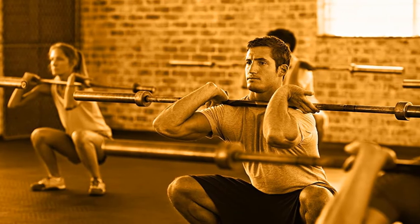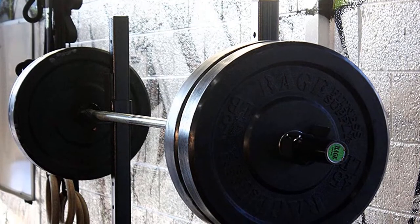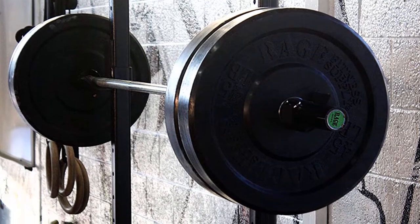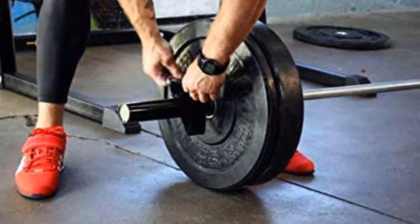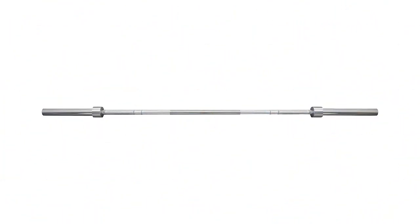Even though this fitness bar isn't suitable for extreme weights, it still has enough sleeve space to handle several thick plates. If you have bumper plates and worry that they won't fit a short bar, have a look at this option. It is a very good choice for beginner-only weightlifters or crossfitters. All in all, this fitness short bar will come in handy for light training as well as learning or honing your technique in Olympic exercises.